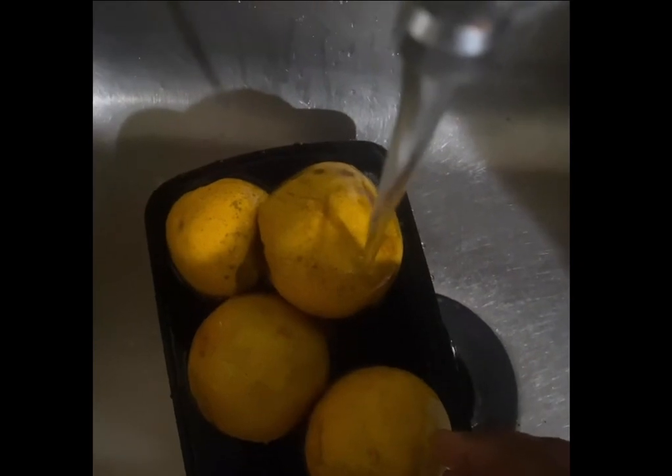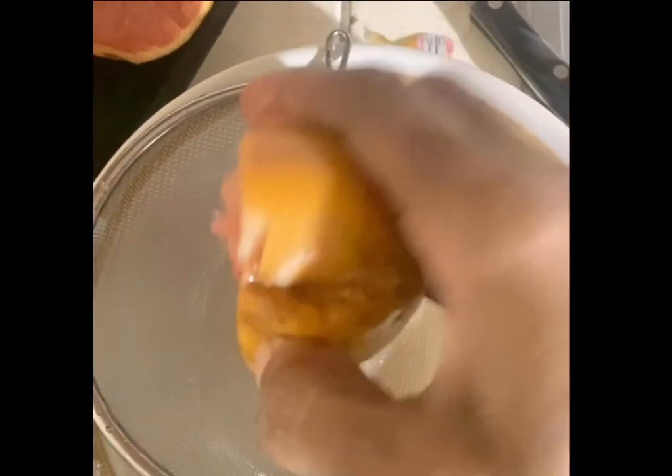Set aside, wash and slice about 5 grapefruits. Squeeze grapefruit pieces into a strainer over a bowl or pot to extract the juice. Using a spoon, press the pulp in the strainer to get the grapefruit juice.